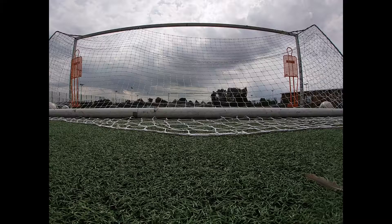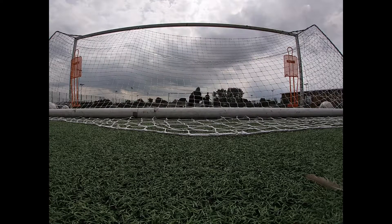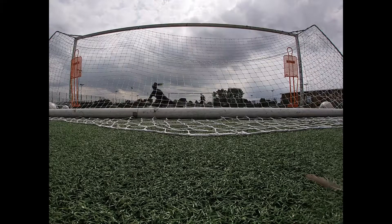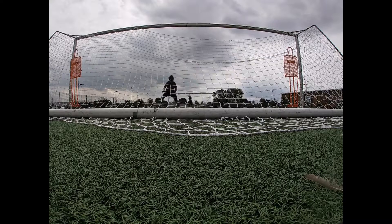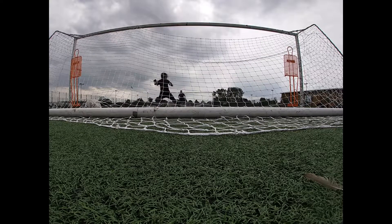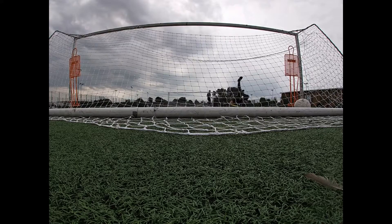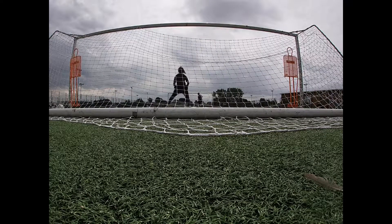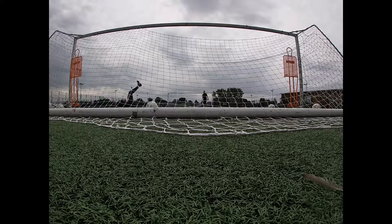Four. Light. Four. Good girl. That's it. That's a top save. Good girl. Excellent. Good girl.